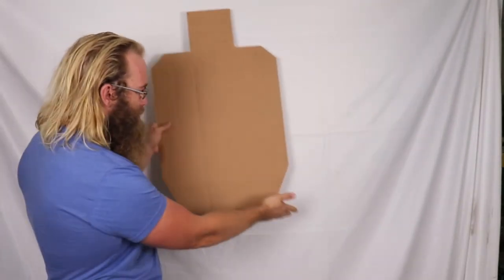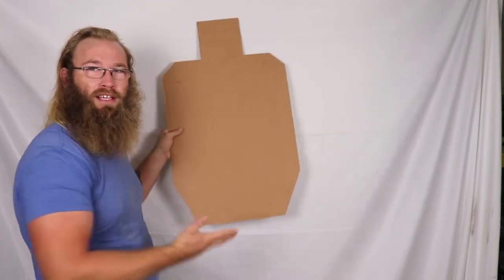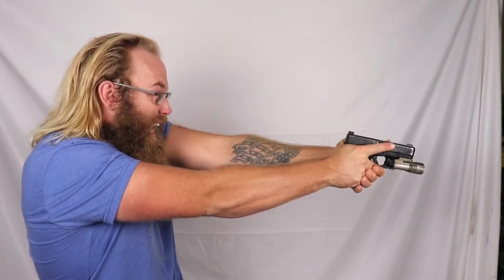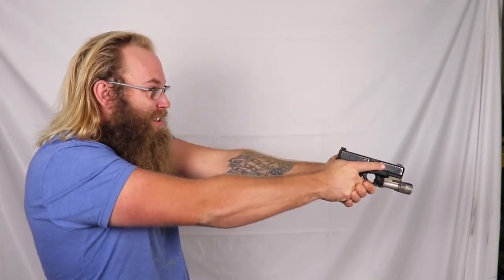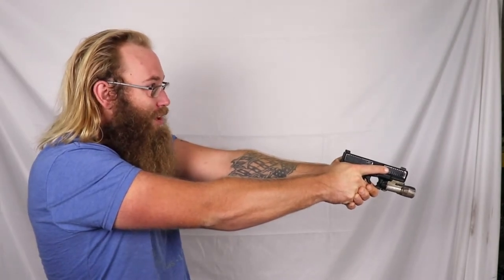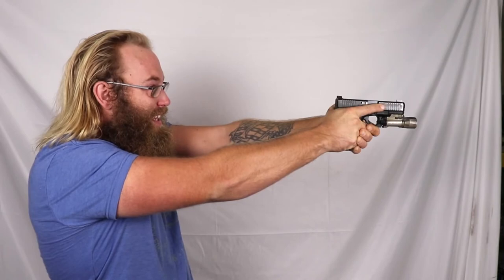First, practice your draw stroke without touching the trigger at all. Whatever target you have — if you've got something human-form like a target — imagine that the bottom of the target is where his hands are. Draw your gun and point it below his hands without touching the trigger at all. Do several reps where you draw and point it just below his hands, practice your verbal commands, all of that. If you do want to practice the shooting or dry firing aspect, imagine his hands go for a gun or a knife, then bring the gun up and get into that proper dry fire or live fire shooting.